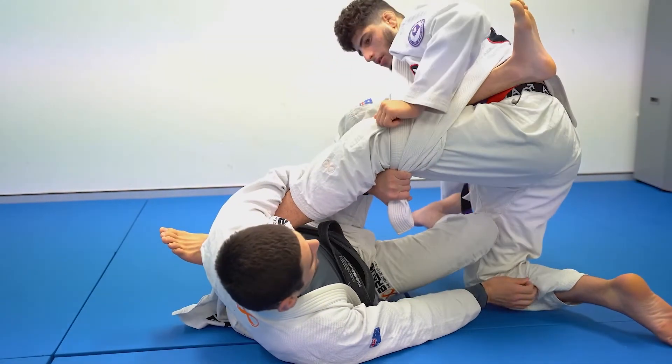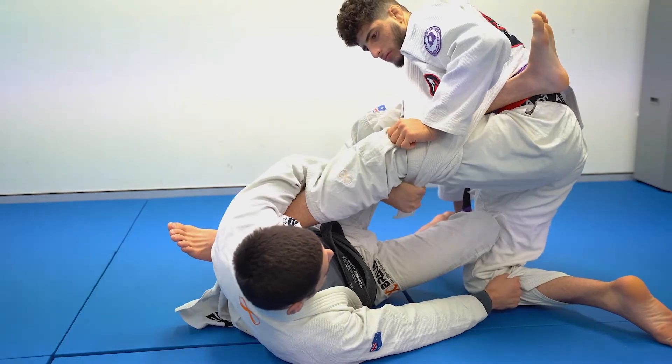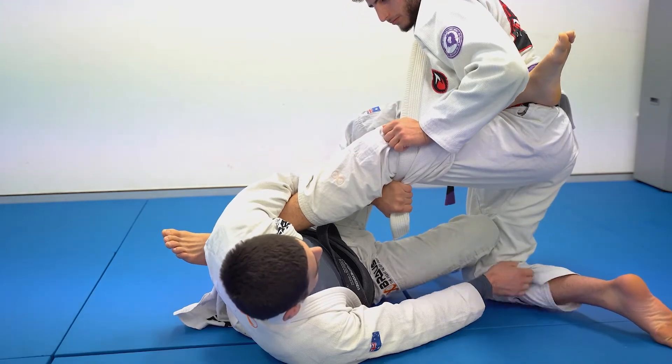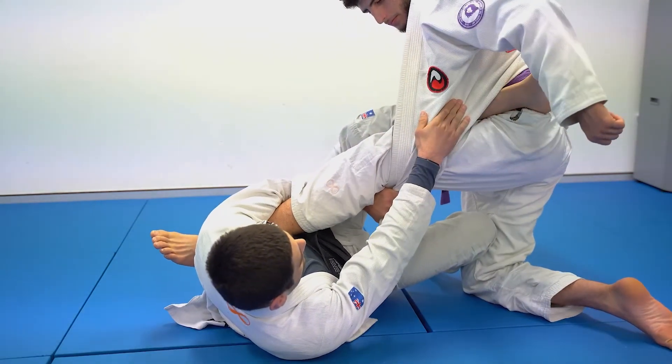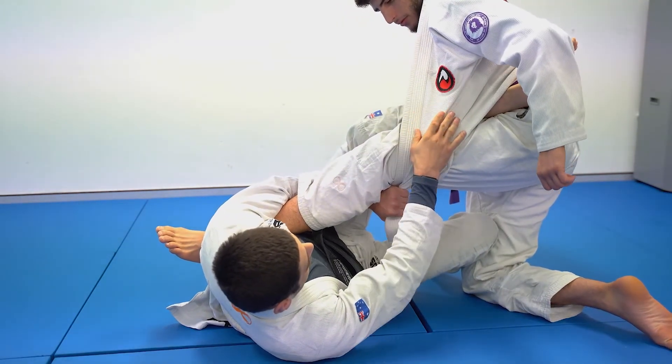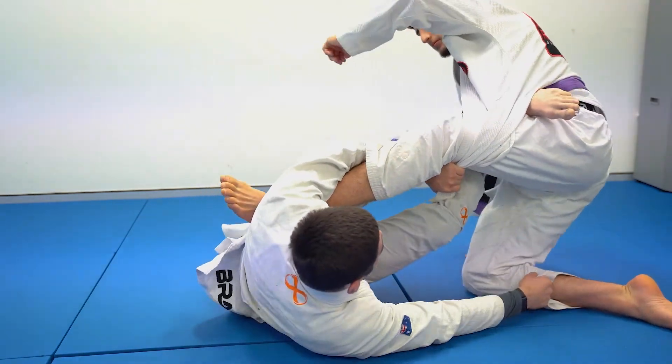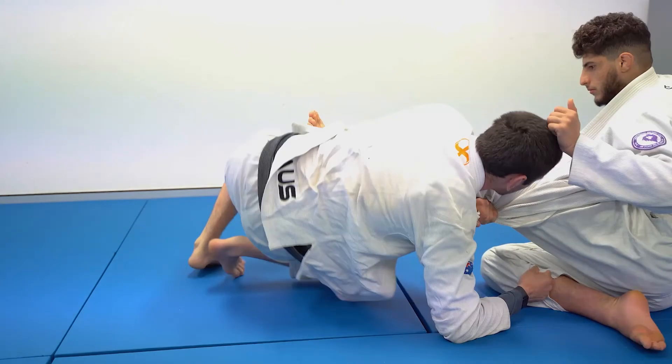Extracting your leg from the 50-50 is also going to be made a lot easier with this grip, because your opponent isn't going to have the same ability to overhook your leg — their lapel, or rather most of their jacket, is in the way. So once you thread that foot through, extracting the leg becomes very easy.